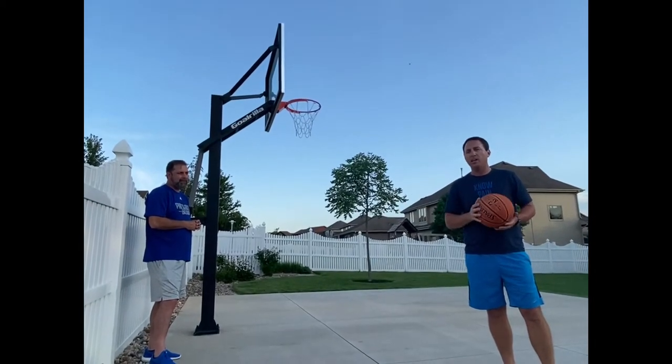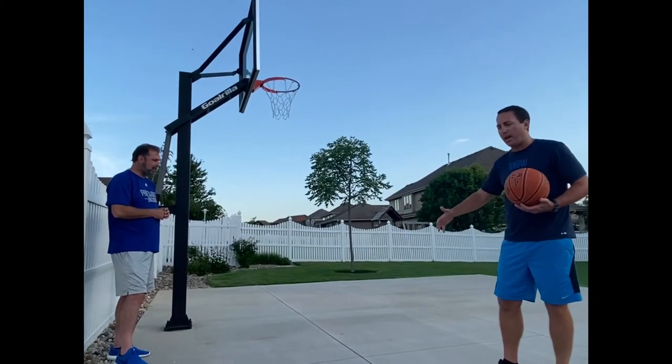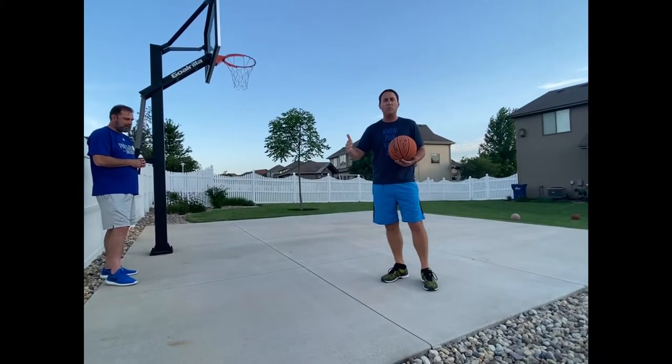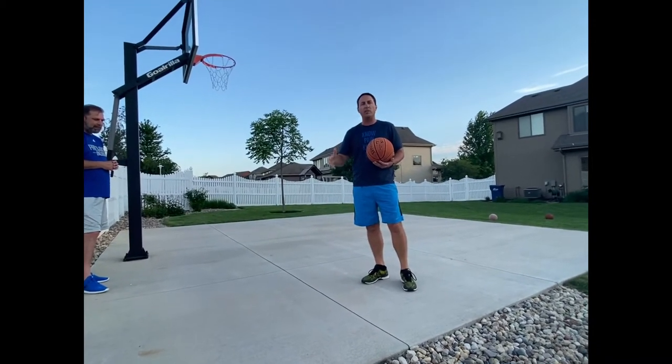Now we want to start putting that into play. If you look at the court I have here in my backyard, it's cut up into squares. What I want to focus on is shooting jump shots in different zones or different areas of the court.